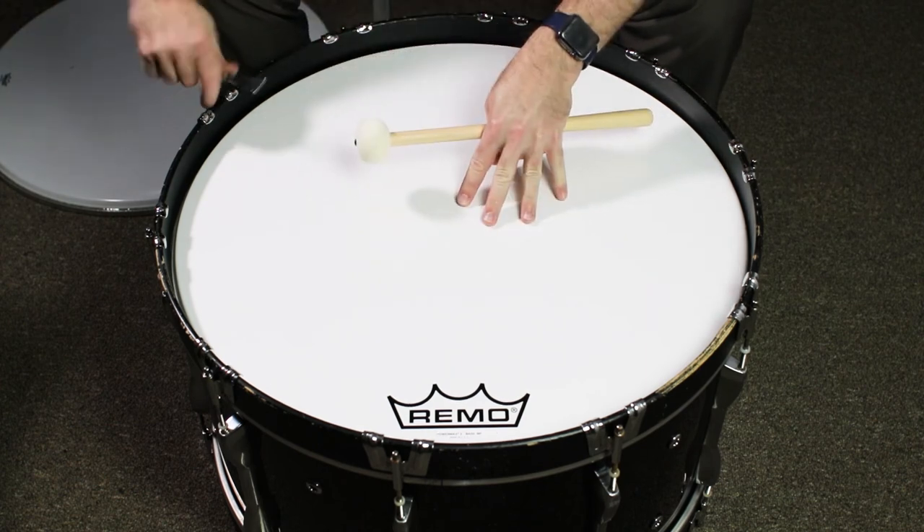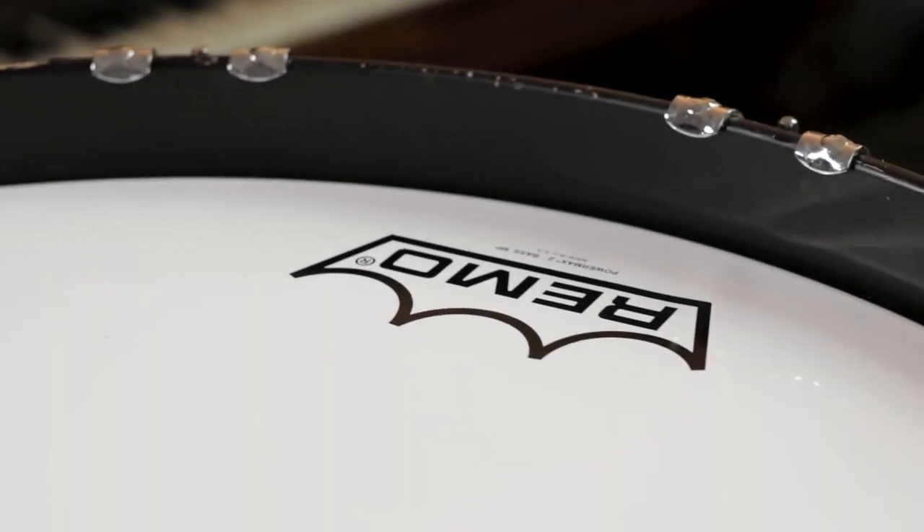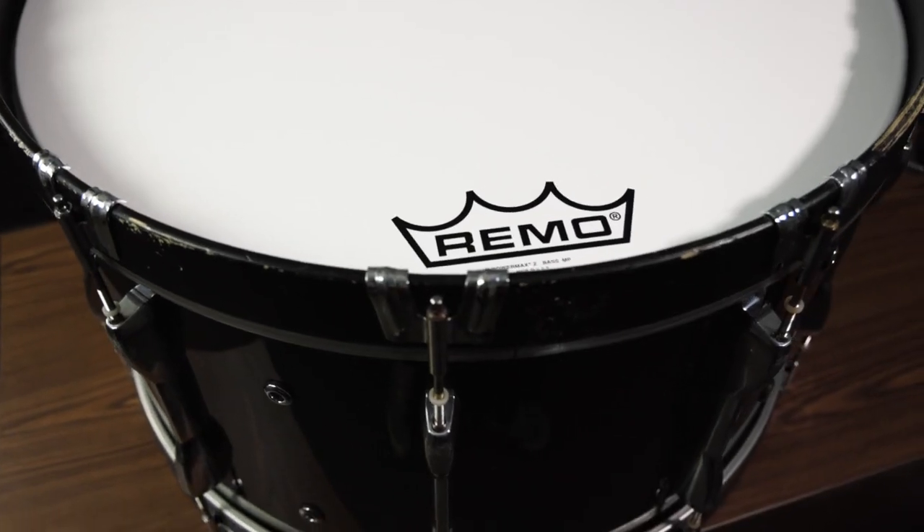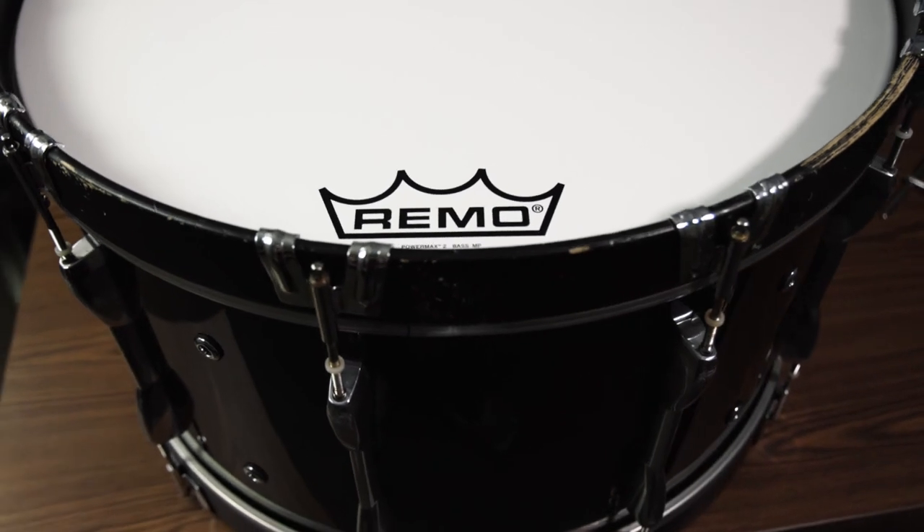Bass drum heads will likely settle over the first day or two of use as the head begins to stretch and seat over the bearing edge. This will cause the drum to drop in pitch. Use the same process to bring the drum back to the pitch you prefer. Thanks for letting me walk you through the process of changing a marching bass drum head. Keep in mind that the mechanics of this procedure can basically apply to changing any key tuned synthetic drum head, although the tuning could vary depending on the type of drum. The basic mechanics are not difficult and the tuning can become second nature with just a little practice. That's all for now. Thanks and have a musical day.